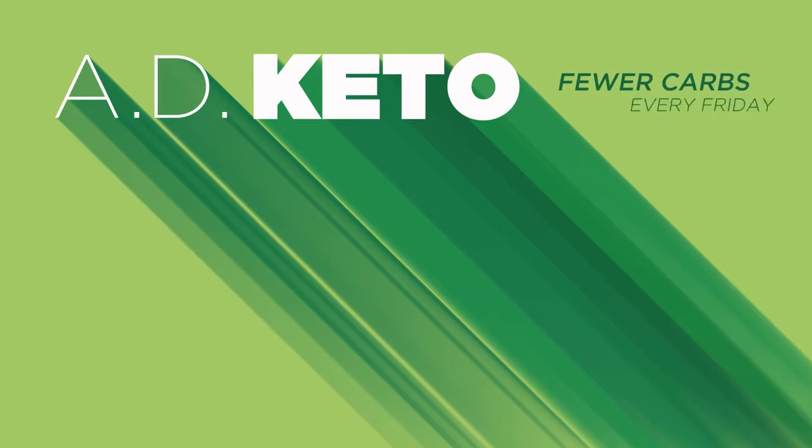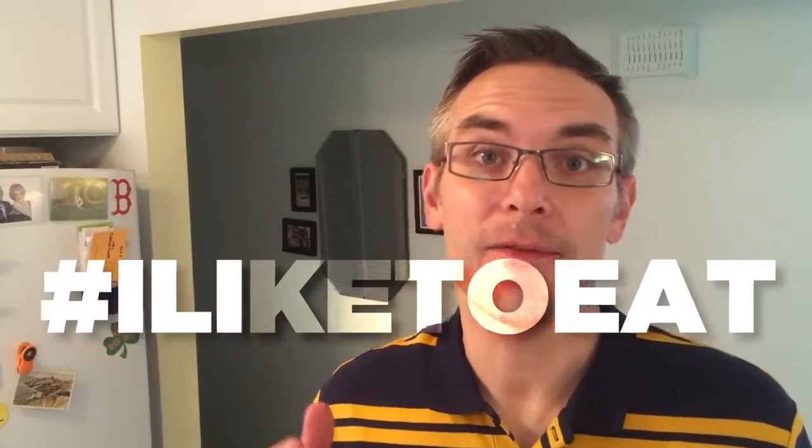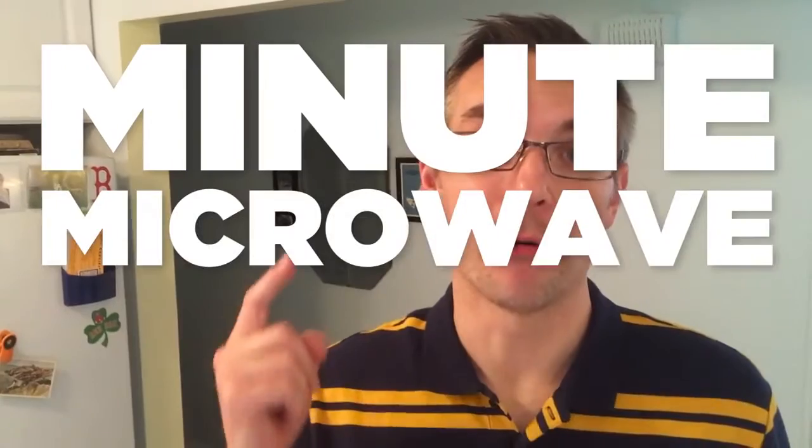One Minute Microwave Muffins? That's un-possible! Hi everybody, I'm Aaron. Welcome to AD Keto. Today is another episode of I Like to Eat, featuring Minute Microwave Muffins.